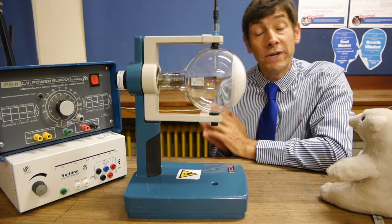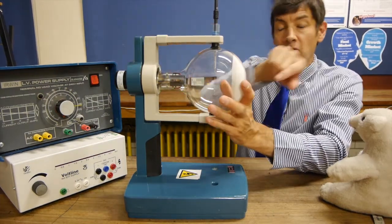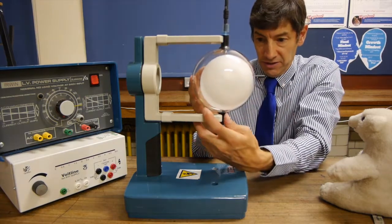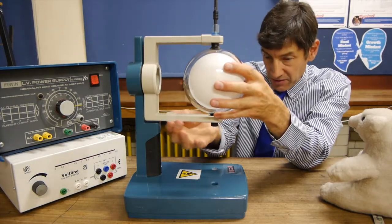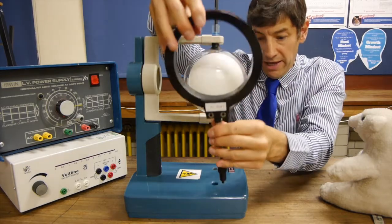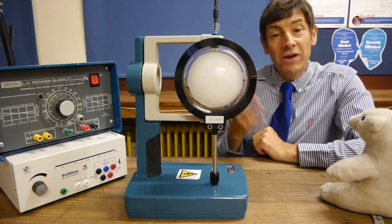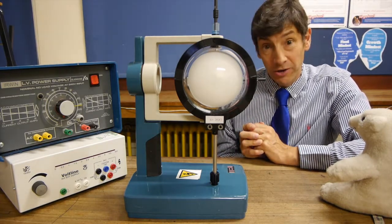To steer electron beams we need a magnetic field passing through the centre of this tube. So I'm going to take the Maltese cross tube out of its stand and turn it through 90 degrees and click it back in. Then I'm going to create a magnetic field using a single Helmholtz coil and put that in front of the tube.